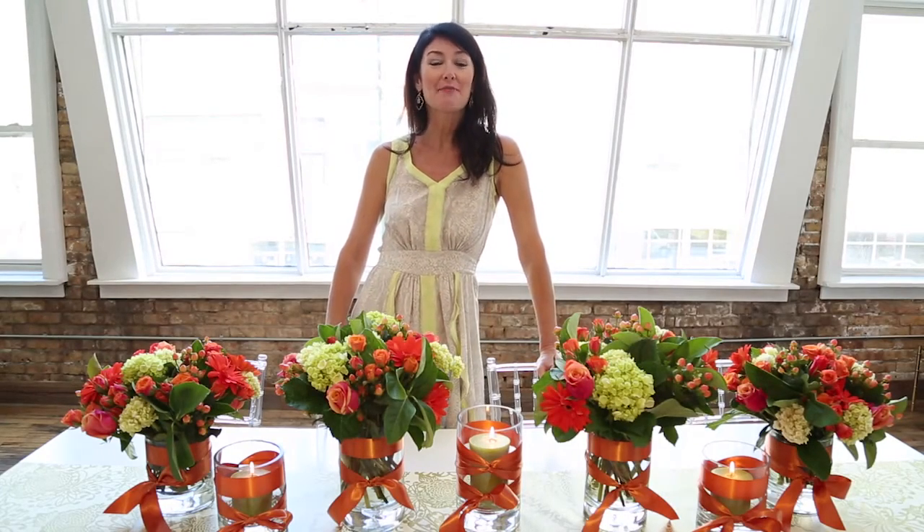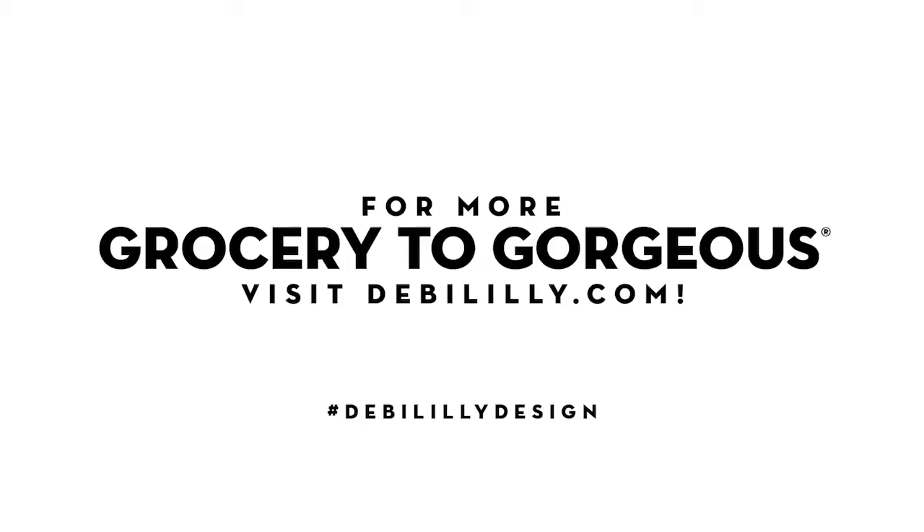For more entertaining tips, tricks, and party trends, visit DebbieLily.com. We'll see you next time.